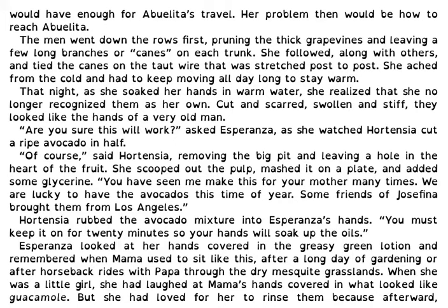She mentally counted the money she would need to bring Abuelita here. Every other week with the small amounts she saved, she bought a money order from the market and put it in her valise. She figured that if she kept working until peaches, she would have enough for Abuelita's travel. Her problem then would be how to reach Abuelita. The men went down the rows first, pruning the thick grapevines and leaving a few long branches or canes on each trunk. She followed along with others and tied the canes on the taut wire that was stretched post to post. She ached from the cold and had to keep moving all day long to stay warm.